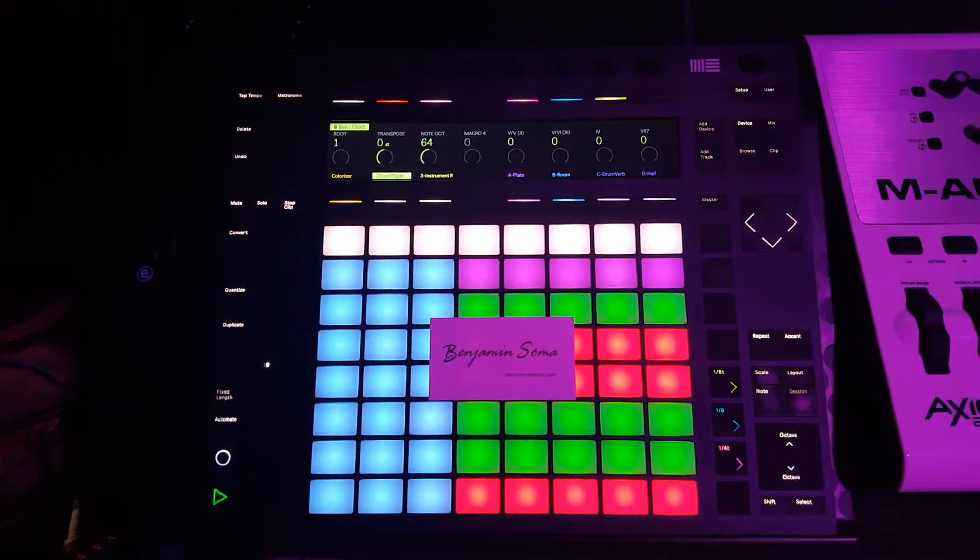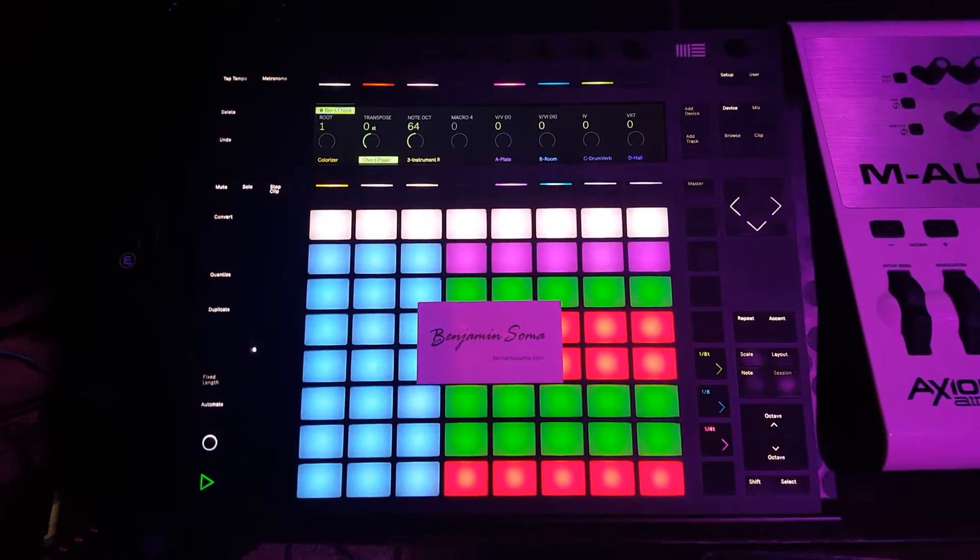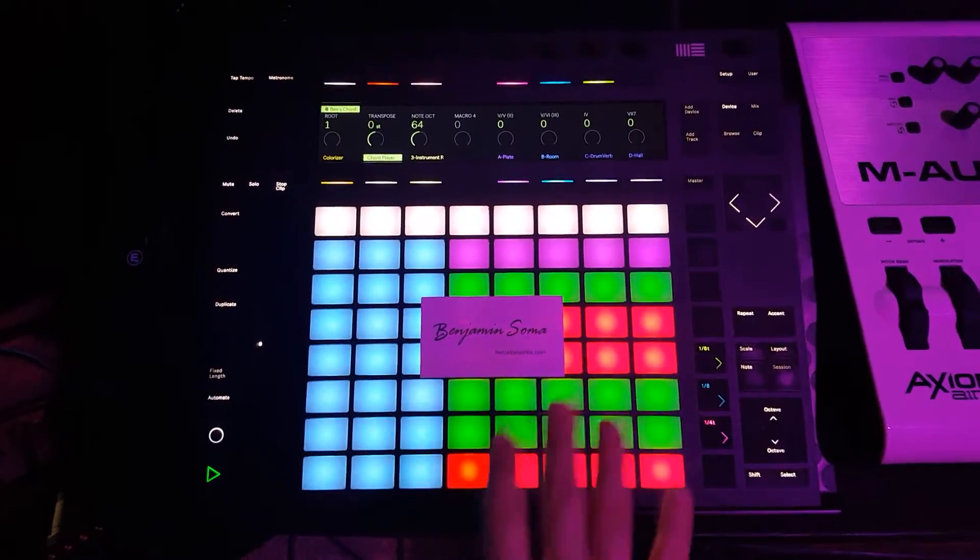Hey everybody, Benjamin Soma here. I wanted to answer some common troubleshooting questions I've been getting about the chord player, and more specifically the colorizer, these lights.